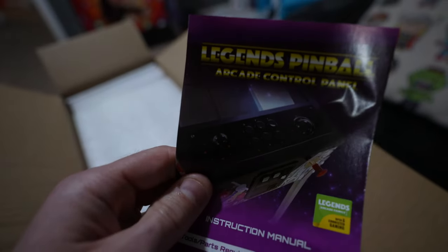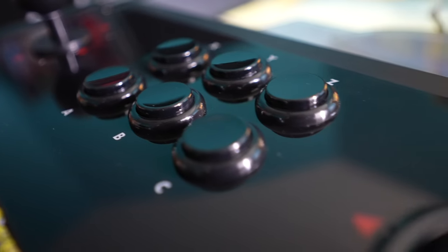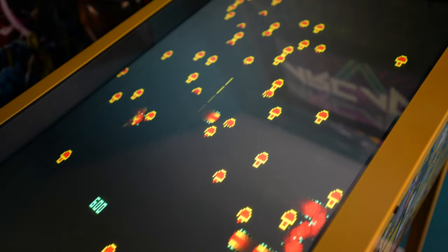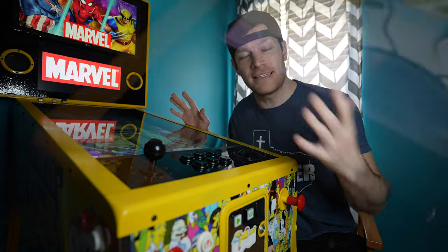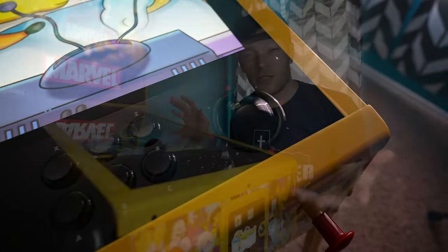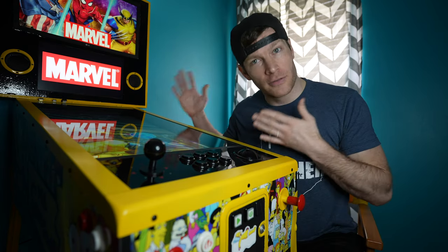My AtGames arcade control deck has just arrived and I've got it installed on my Legends Pinball machine. I'm going to try to decipher for you whether you should get one or not. In terms of fit and function, I've got no complaints because it fits in the exact footprint that the stock control deck did. Even with the D-pad and everything, it's great — it's got a low-profile joystick, which is a good thing, because you don't want something super tall that would get in the way of enjoying the pinball machine.